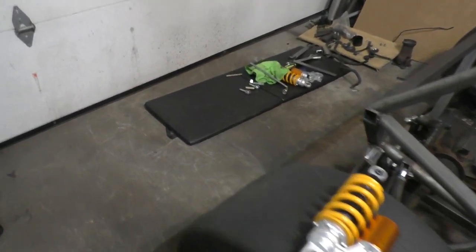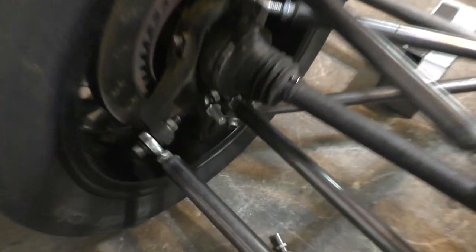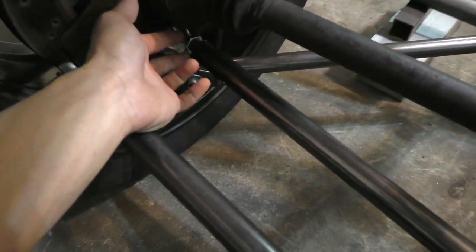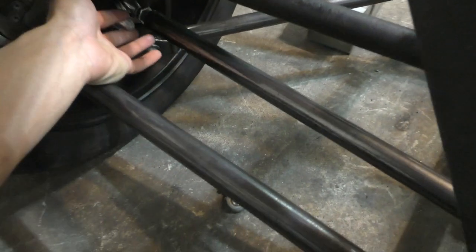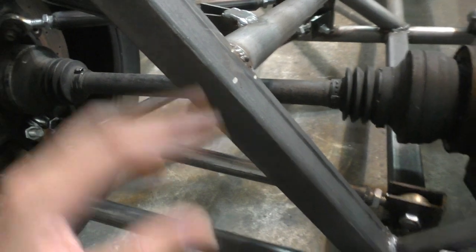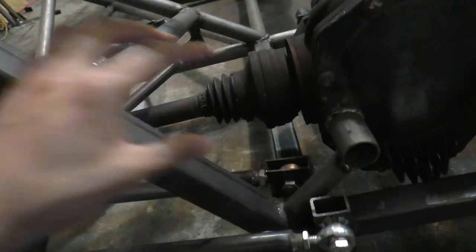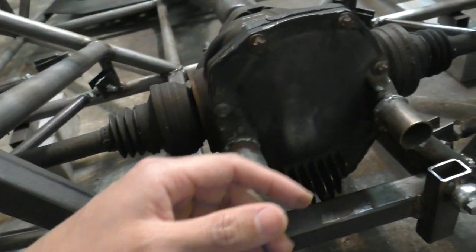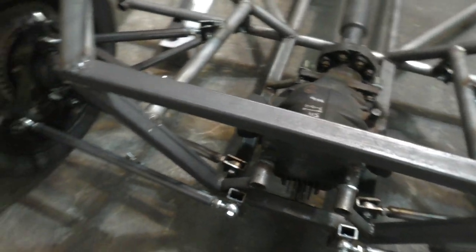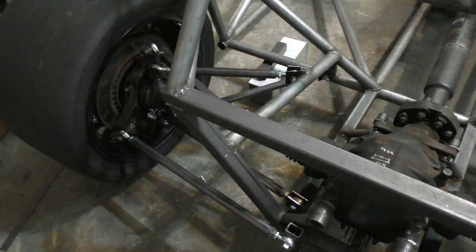For making this pushrod suspension I'm going to start off by making the cantilevers. If you remember from the last video when I was making the multi-link suspension, I mentioned I left one extra ball joint in there. That ball joint is for a pushrod that's going to connect from it to the cantilever, and then the cantilever connects to the coilover shock. I'll also have to fabricate the attachment point for that coilover shock.